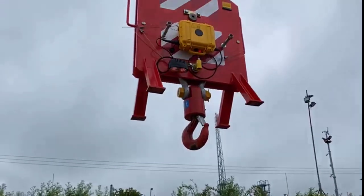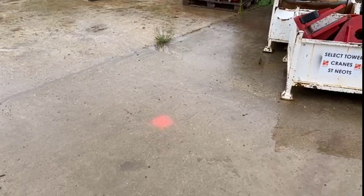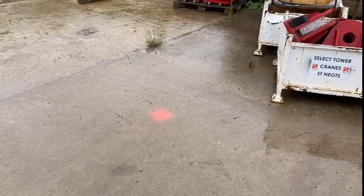As standard we have a bright light on the underside of the camera box, which shows that the unit is operating and also at night helps illuminate to show where the hook block is.